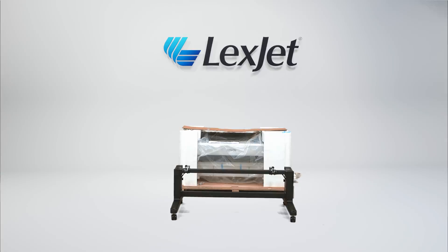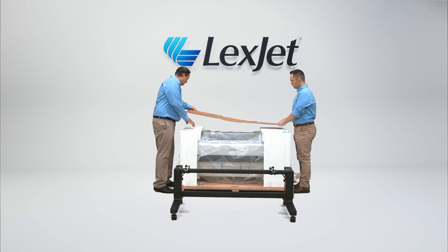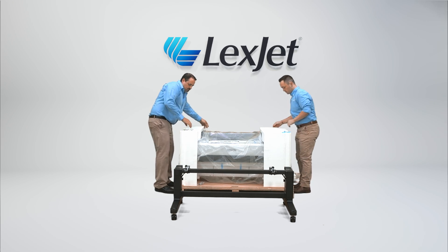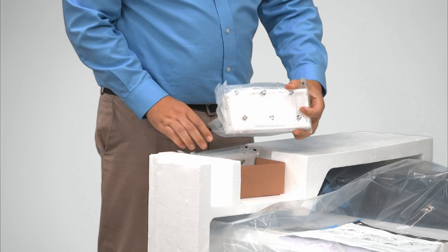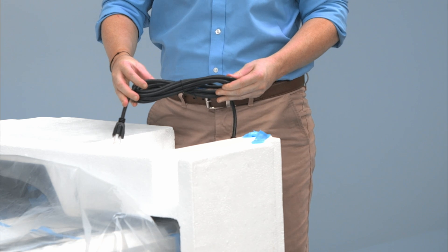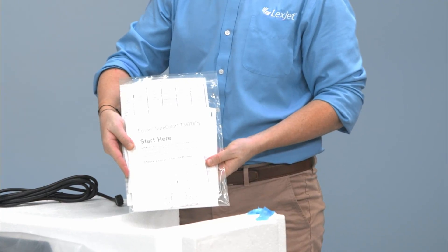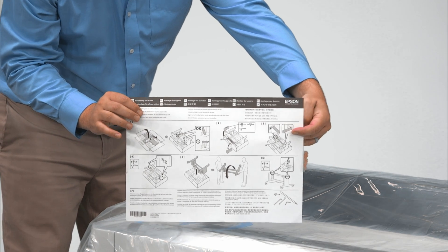On the top of the printer is a long brown cardboard envelope. This holds the scanner calibration target. Be sure to store this in a safe place in the event that in the future you need it for the scanner. In the protective styrofoam you will find the ink cartridges, the power cord, and the instructions manual for setup of your printer.